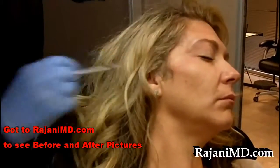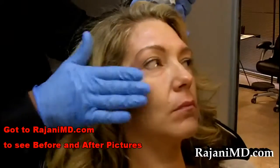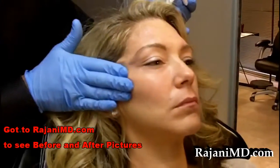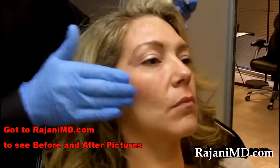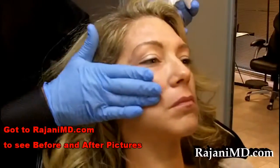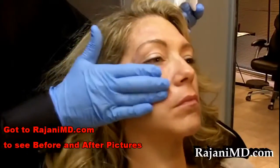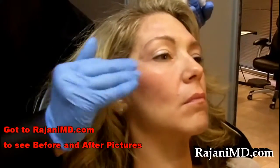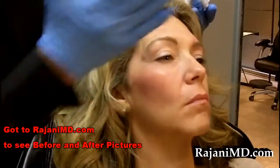We're massaging — I don't massage much at all with Voluma, but with Bellafil I massage to make sure it's smooth. The patient doesn't have any discomfort with this, and you can see that beautiful high cheekbone. If you want to see before and after, you can go to rajanimd.com — we have many more pictures in our clinic, but on our website we keep a few as well. There you see cheeks in a tube. Thanks for joining me today. Subscribe to this YouTube channel for continued helpful tips — keep your skin and body beautiful, healthy, and vibrant.